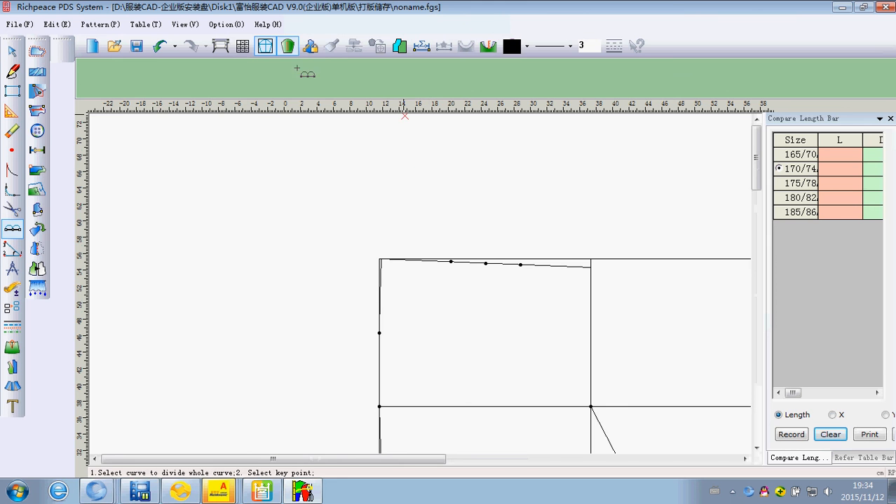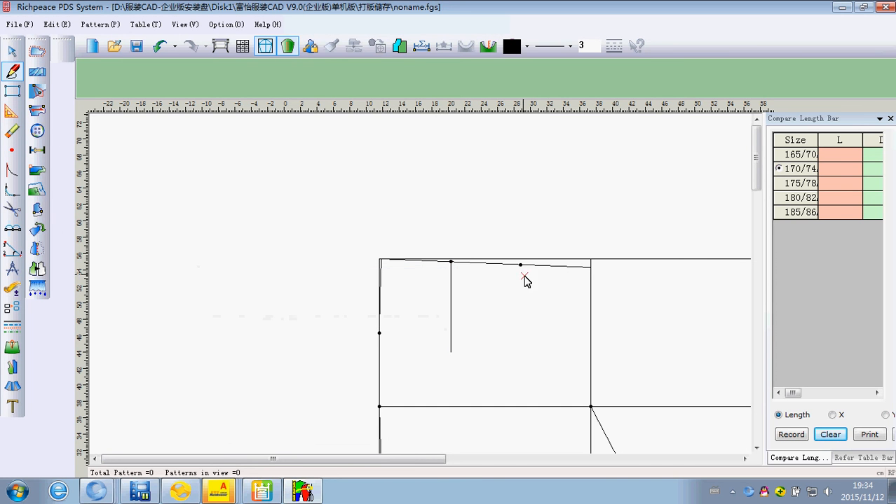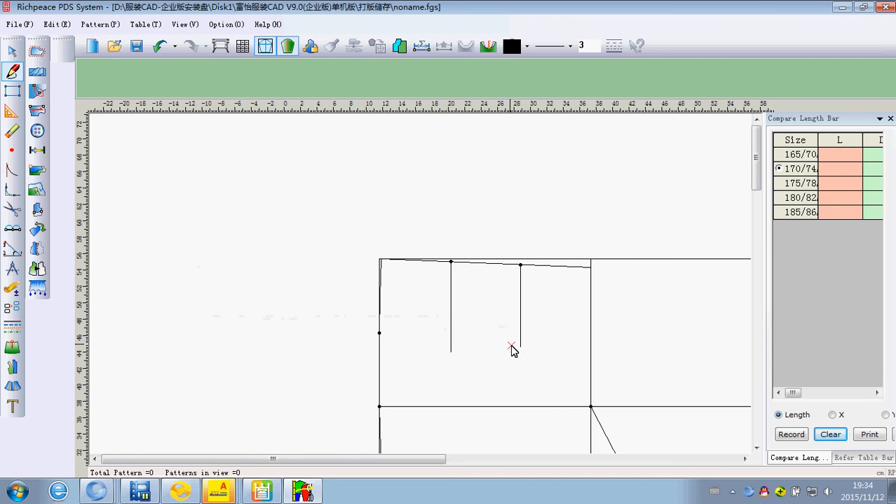If we did the wrong work, we can click this back to the first. Using the intelligent pen, draw the line and input the number, then click OK.